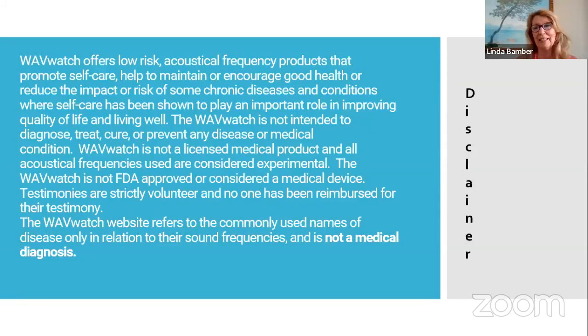It's acoustical frequency products, and we're trying to promote self-care. We're trying to encourage good health, reduce the impact of some chronic diseases and conditions where self-care has been shown to play an important role in improving that. I'm not saying that this is a medical product. It's not licensed. Acoustical frequencies are still considered experimental. The FDA hasn't approved this. We are only using medical designations as a way for people to recognize the frequencies that they might want to play. It's not saying it's a medical diagnosis.